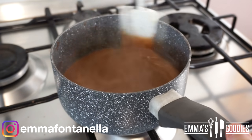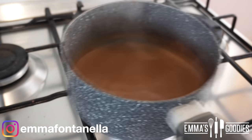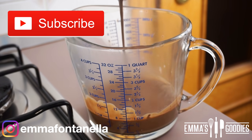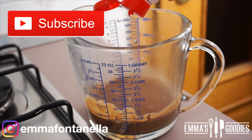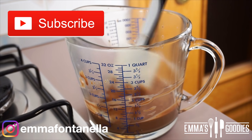At this point, you would also add a sweetener of your choice to give it time to dissolve. I'm using a liquid sweetener, so I'm just going to add mine at the end. If you're new to my channel, hello there, welcome! Make sure to subscribe and click that notification bell. I post new videos every week.